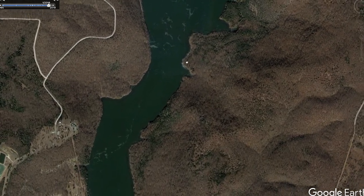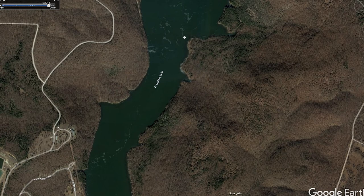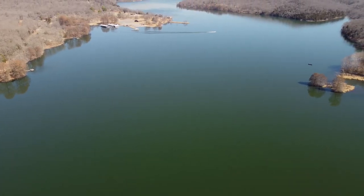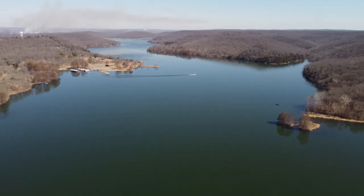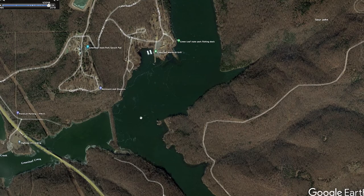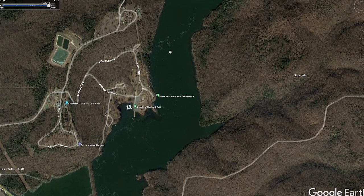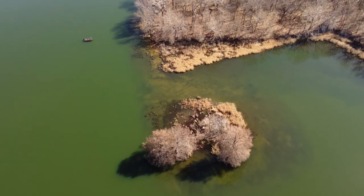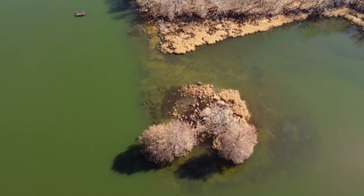As you get down to mid-lake, there are some shallow flats, but for the most part it's pretty open — just stay in the channel. As you get down towards the bottom end, this is where more of your deep water is. It's throughout the creek channel obviously. Being a river, you're going to have flats on both sides pretty much throughout the whole lake.